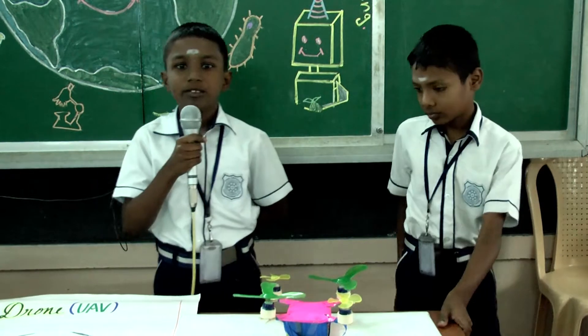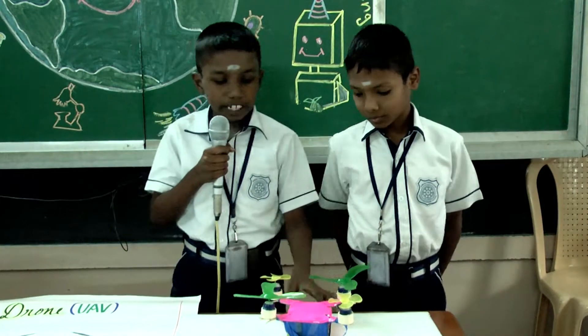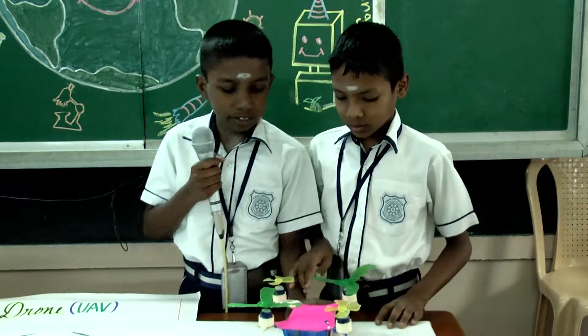Good morning sir, I am Buneshma from 50. My partner's name is Anubitsilver. Now I am going to explain to you about the drone. This is the drone.